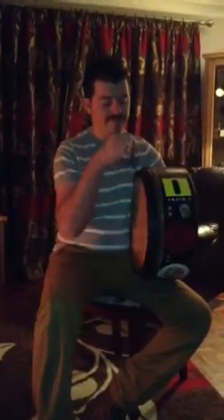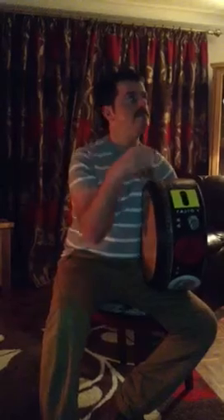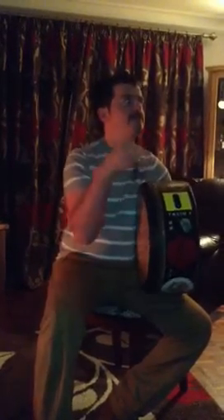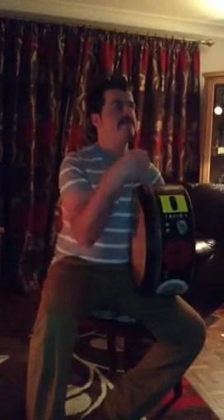So you put a rhythm into it and you go... You put a rhythm into it. I'll see you next time.